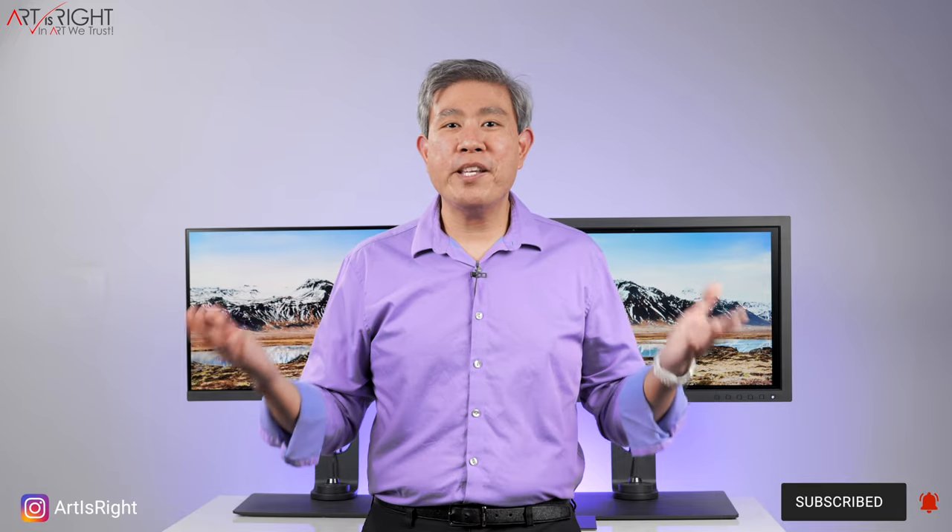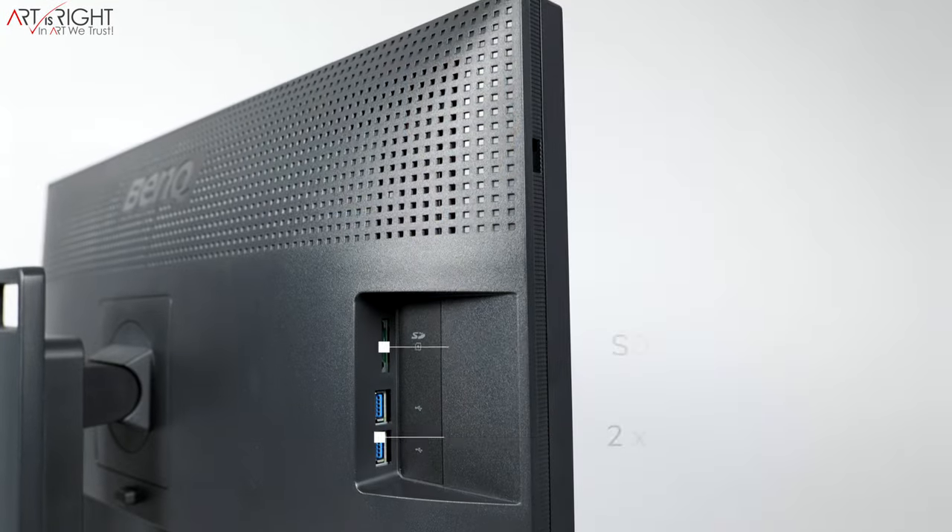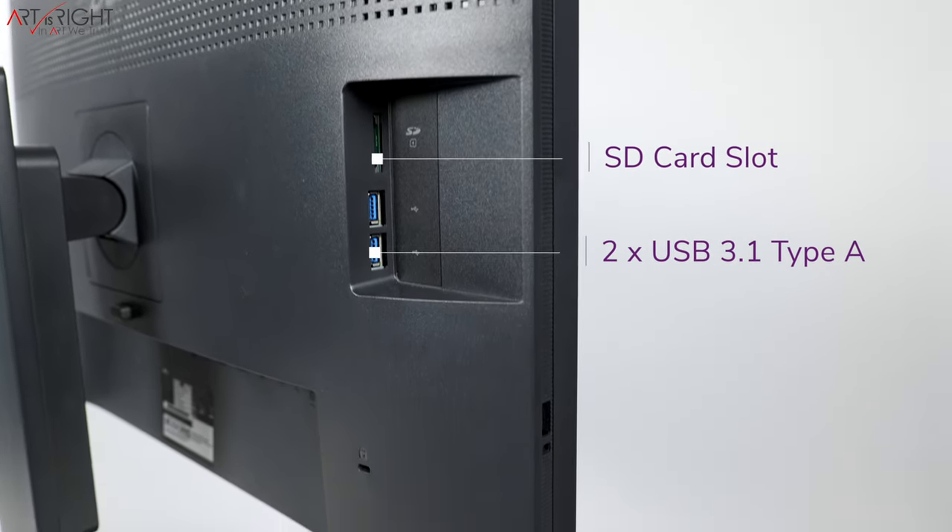For connectivity, both displays share most of the same connections: two HDMI 2.0, one full DisplayPort 1.4, USB Type-C with 60-watt power delivery, and a USB Type-B for USB uplink — needed if your computer lacks USB Type-C for hardware calibration. On the side there are two USB Type-A 3.1 ports, an SD card reader, and a 3.5mm headphone jack with a built-in DAC for volume control. Both run 4K60 without any issues.